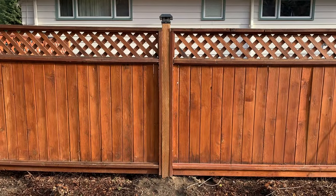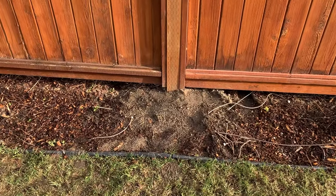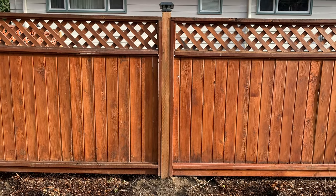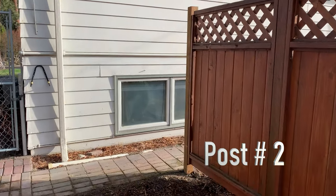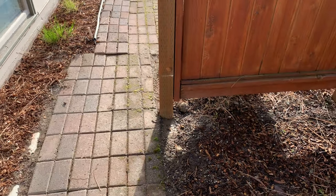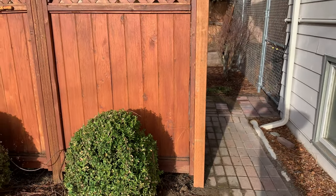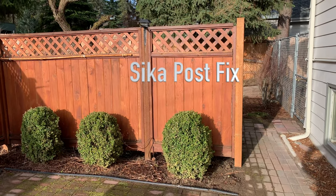I'm all done with the project. Post number one — I got the dirt over the top of the foam. I'm not real pleased with my performance on how the foam turned out, but the post is pretty solid and I'm content with it. Post number two turned out really nice — I'm very happy with it. It rained and thundered tremendously last night and the post is solid as a rock. I'm extremely happy with the Sika Post Fix.